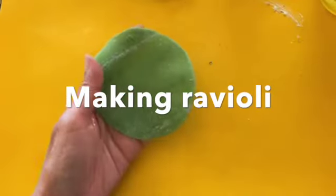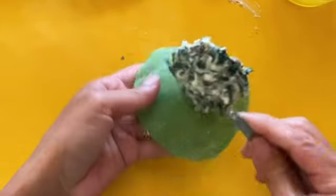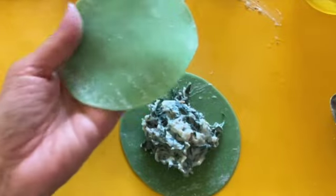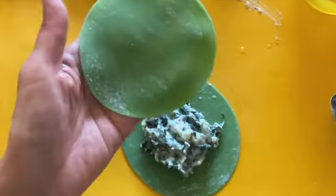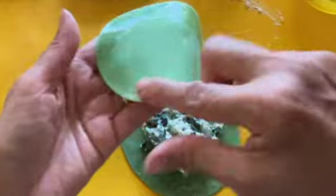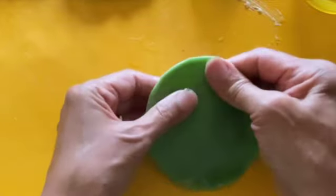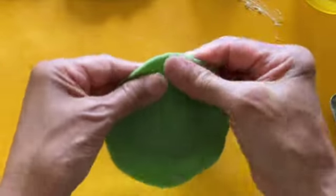To make regular ravioli without the egg yolk, take a spoonful of filling and place it into the center of the dumpling wrapper. Use the egg white to seal, and go around to remove all the air pockets in the ravioli. And there you have it — that would be just the ravioli without the egg.